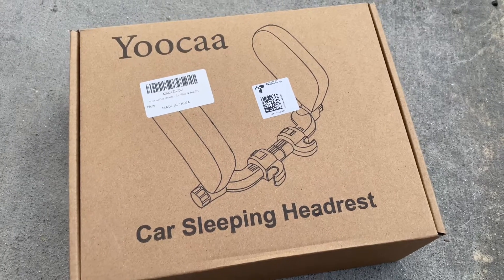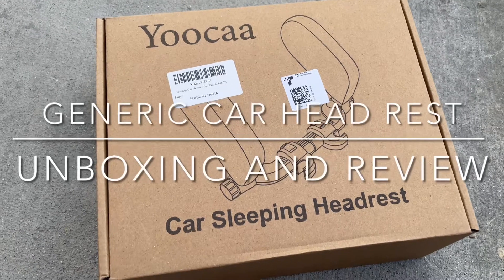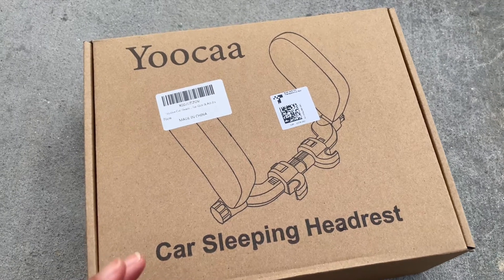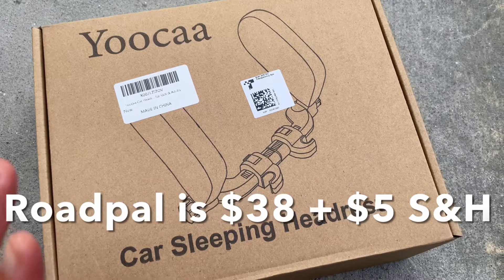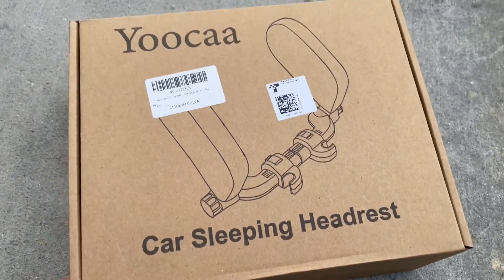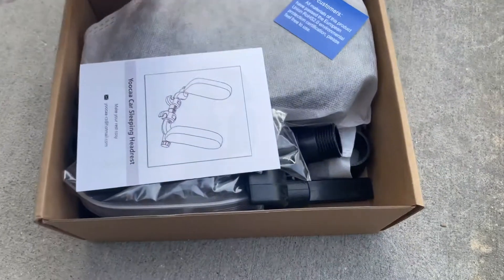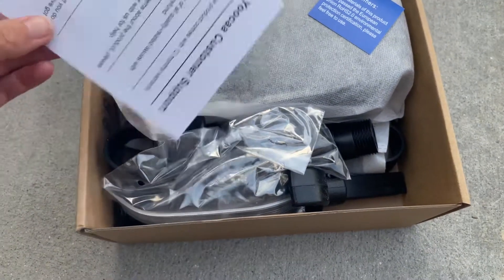Hi everybody, welcome back to another YouTube video. If you remember from our last video about headrests, we got the one from Road Pal. I was about to get another one from Road Pal, except I realized they raised their price, so I decided to go for a generic one from Amazon. This one is Yucca, but it's the same exact concept, and I'm hoping it'll be exactly like the Road Pal but way cheaper — about ten dollars cheaper.